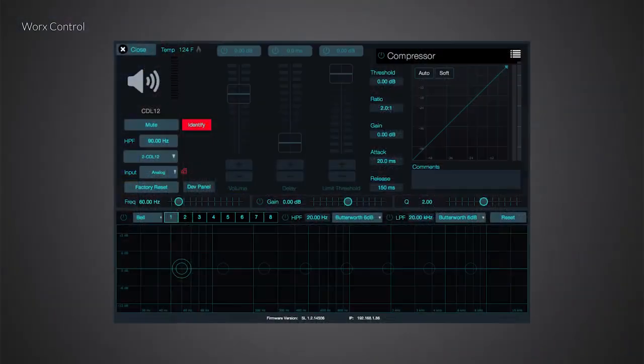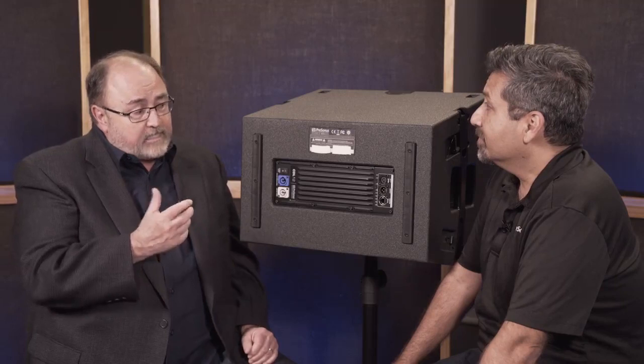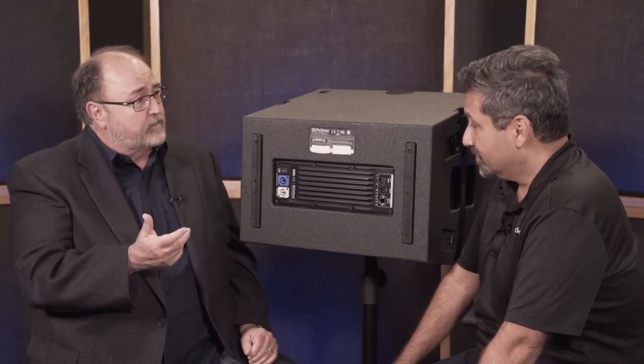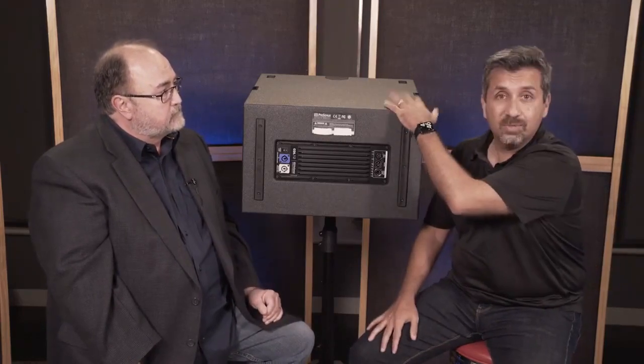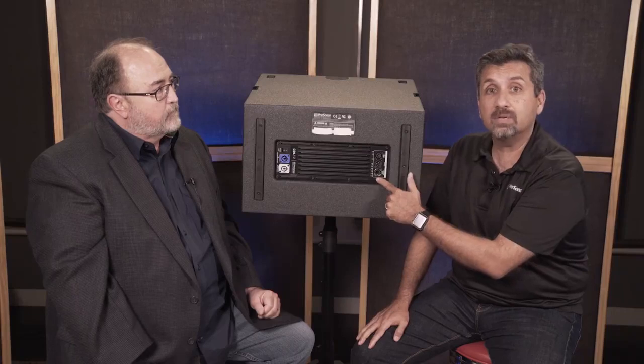You also have the ability with Works Control — our software platform — to connect to this box or to multiple boxes. You have ways of manipulating and tuning the system to a room, all built in. The easiest thing is you have eight bands of parametric EQ, 800 milliseconds of delay, and a compressor/limiter to help protect the system. With the software, you can group speakers together — for example, two on the left and two on the right, creating a left group and EQ-ing the whole left side as one group. Your subwoofers can be on a different group. It also connects to a Dante network, so if you're running Dante, it's already enabled and ready to go.